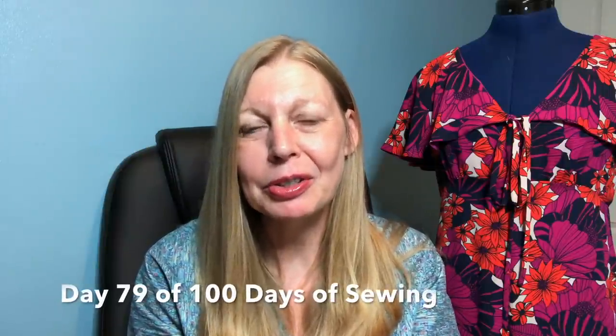Hi everybody, welcome to my channel Frugalissima. My name's Sam and this is where I talk about all things sewing. Today is day 79 of 100 days of sewing and it's another Frugal Friday. Today I'll be looking at this week's Sewing Bee, giving a quick review and trying to find some free patterns that have been inspired by this week's bee.